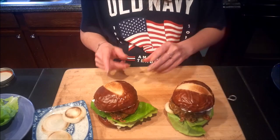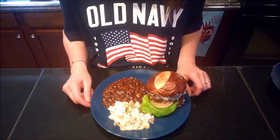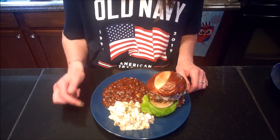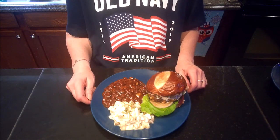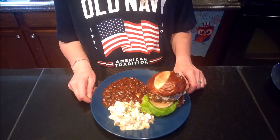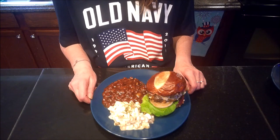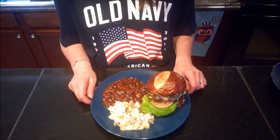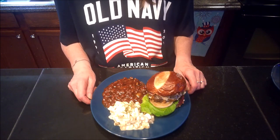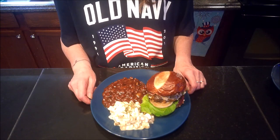I've got it all plated up — Dusty's Brahmin burger served alongside the baked pork and beans from the Fallout Cookbook as well as a roasted potato salad I made earlier today. If you like this video, leave me a comment and let me know what you think. Remember to check out the Gamers and Geeks playlist as well as the Fallout Cookbook playlist — links are in the description. Let me know if you're going to try this recipe and how it turns out. Thank you for joining me, I've been Ball Girl — hope you enjoyed and I hope to see you in the next one.